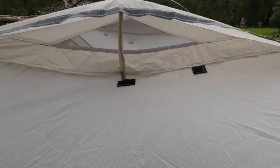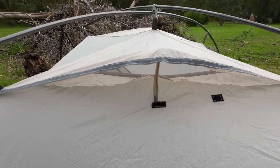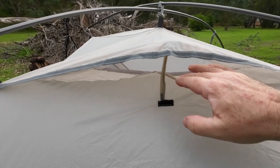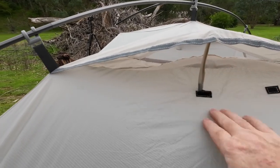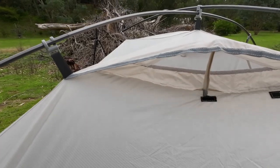You'll notice this flap — that's a weather flap. If you want to keep this open in the rain you can, there's a possibility you might get some water there. But the idea of this flap is: as the wind blows in the rain, it lifts that up, hits that, comes down the tent, and that prevents it going into the actual main tent area.